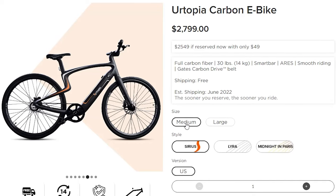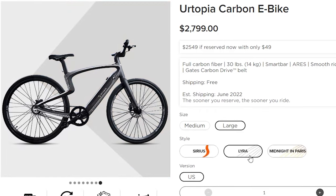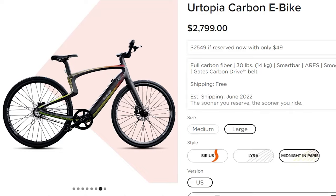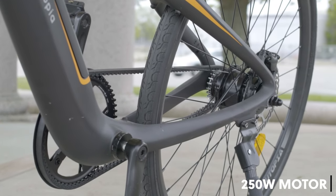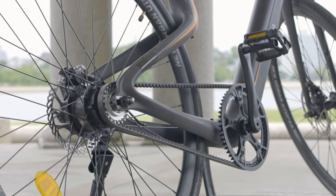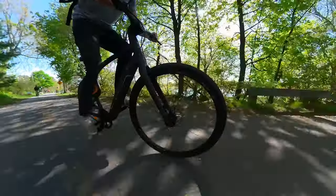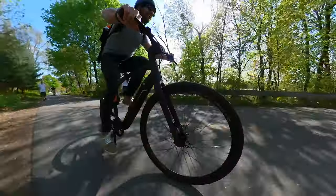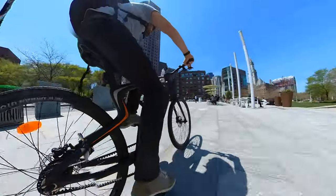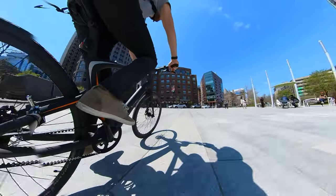The bike frame comes in two sizes, medium and large, and the review model we got is medium, which is suitable for riders up to 5'11" or 180 centimeters. The motor is a smaller 250-watt hub motor in the rear wheel. The drivetrain is a single speed with a Gates Carbon Drive CDN belt. Having a belt instead of a chain means it's smooth, quiet, and clean with no oils — no grease stains on your pants. It's also maintenance-free, and Yurtopia says it should last up to 30,000 kilometers, or about 18,000 miles, before it needs to be replaced.